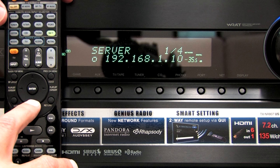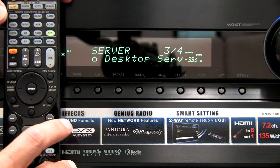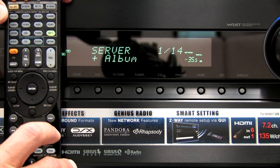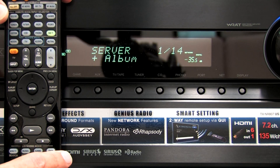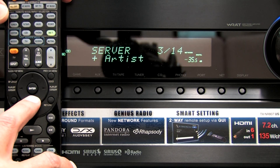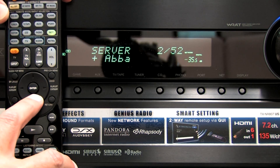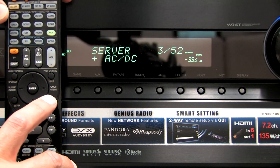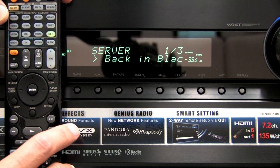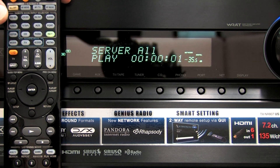Now we're going to be able to see which servers are available on the network. I'm going to use the down arrow and I'm looking for my desktop server, which is right here. Then I press Enter. Now I can see the different choices on the server navigation tree — I see Albums, All Tracks, Artists. We'll start with Artists. I press Enter. There's All Artists. I can select an artist — I'll select AC/DC and press Enter again. And now I can just press Play or Enter and we'll hear music.